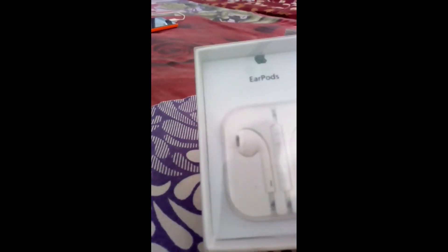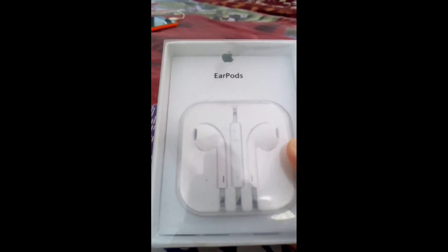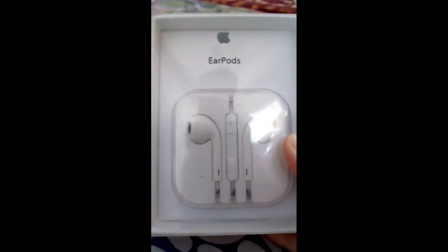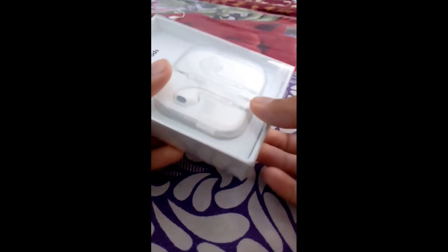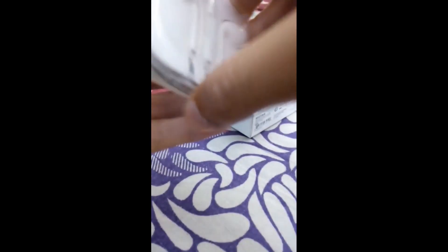The cost and design are noted on the back. Let me unbox it and show you the other components. It is very nicely packed by Apple — in the front is mentioned EarPods. Let me open it and show you. Here are the EarPods — let me peel off the wrapper. Wow, it's looking very nice and nicely packed inside the box.